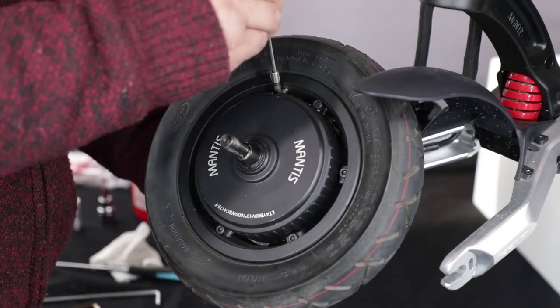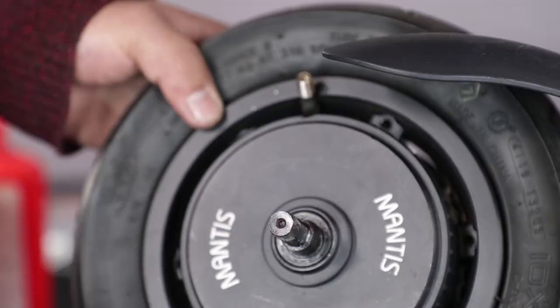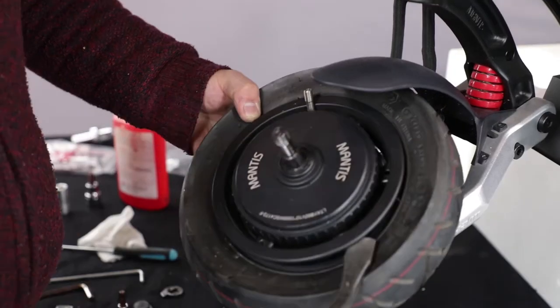Release the air from the inner tube. Unscrew the outer rim screws with a 4mm Allen wrench, then pry off the outer tire.